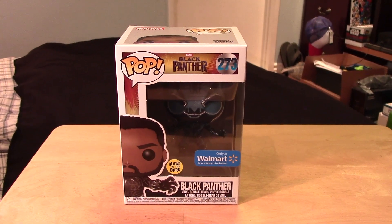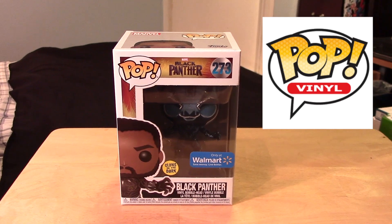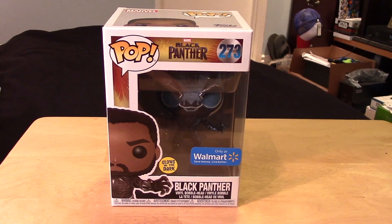Hey guys, Marlo back again with yet another Funko Pop video review. This time it's for the Black Panther Walmart exclusive glow-in-the-dark version of the Black Panther.